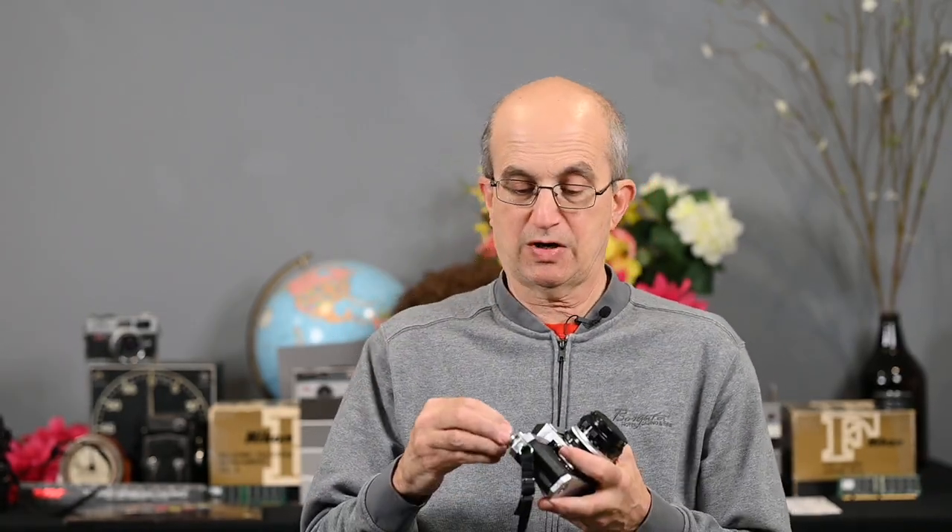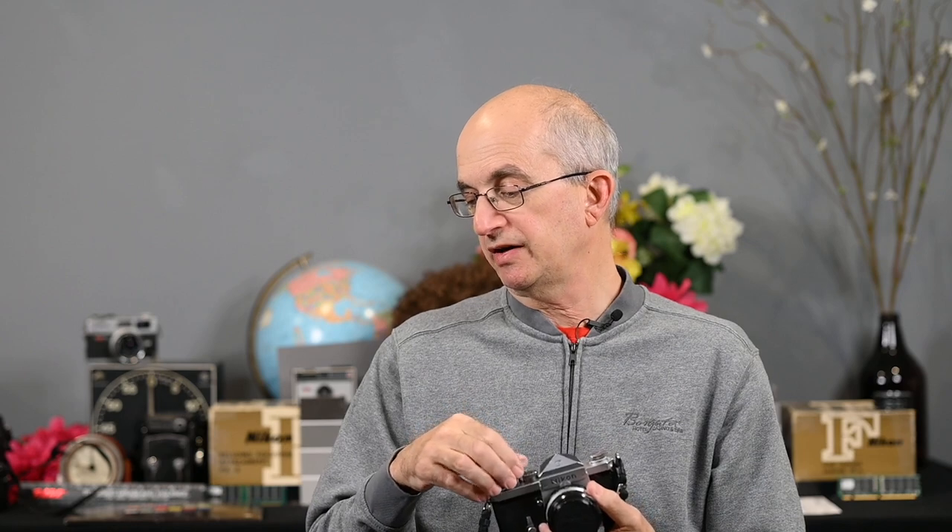This is a standard prism F. It just screws right in very easily, raises the shutter release, and it's very comfortable. What's great about it is it fits every F, F2, and Nikomat.